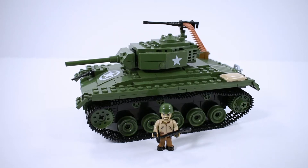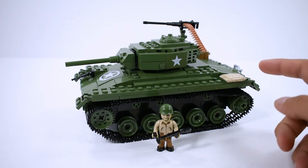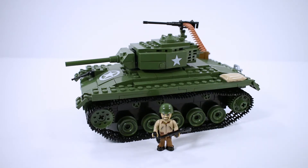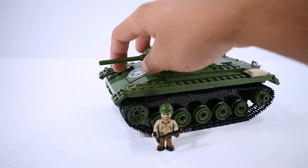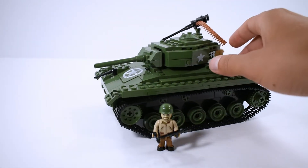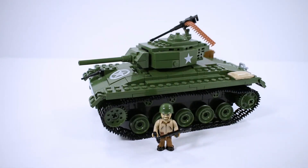This is the Chaffee, set 2457 with 350 pieces. The Chaffee was produced from 1943 to 1945, it weighed 18.4 tons. It was powered by two Cadillac 44T24 engines. It had a 50 cal and a 30 cal on the hull, and the main gun was a 75 millimeter.